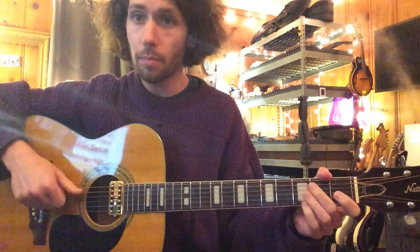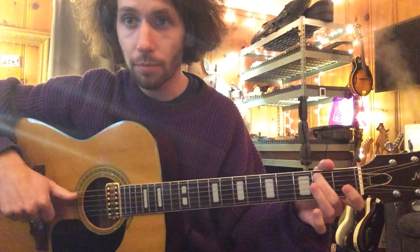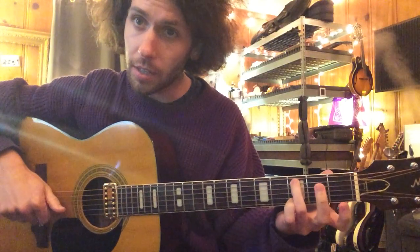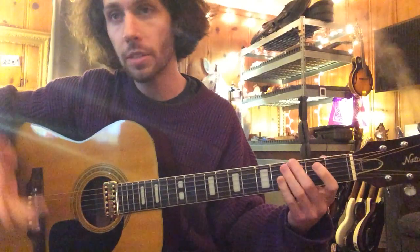Seneca Creek. Your thumb gets the bass note. So A minor — fifth string. B, fifth string. C, fifth string. F, sixth string. G, sixth string.